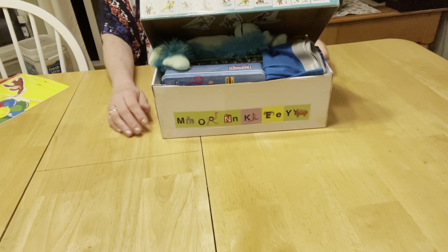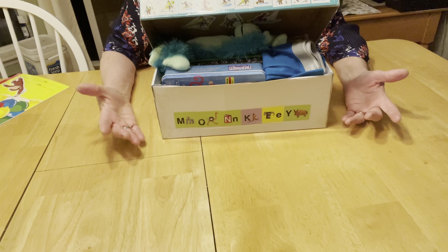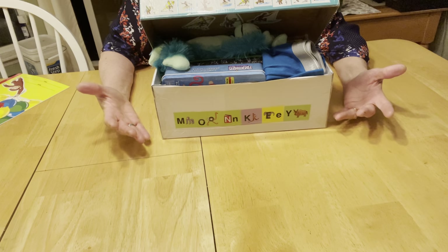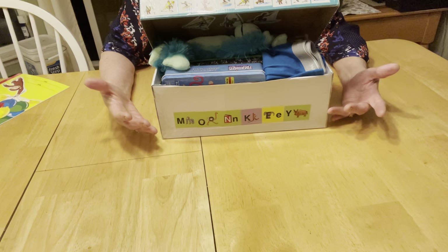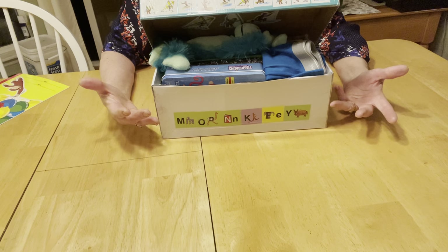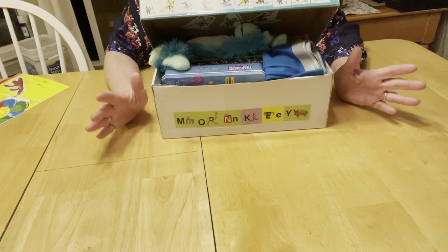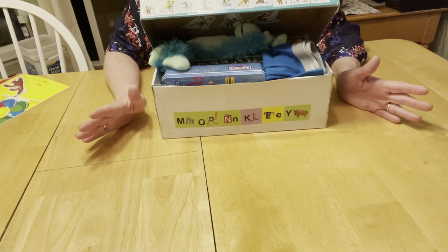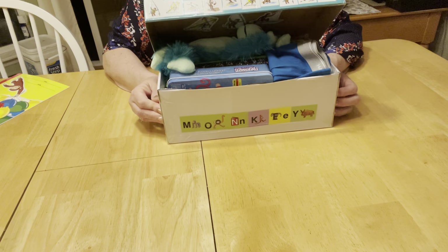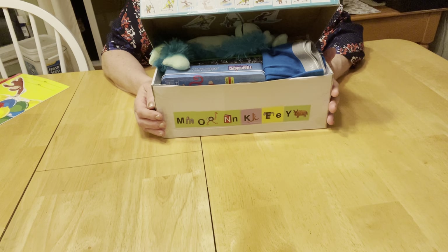Hi shoebox friends, this is Val. I decided to give this another try. I recorded this video once before and when I uploaded it, I thought it was really blurry, so I deleted it and uploaded it again, and then it was displayed sideways. So I decided to start over from scratch and record in landscape instead of portrait. Trish, I hope you're watching — I apologize you watched the first video and started to comment and then it disappeared.